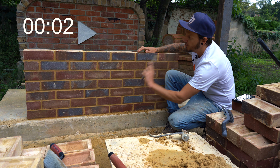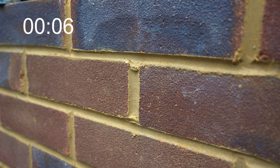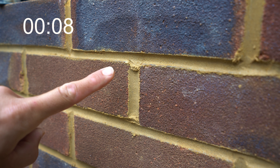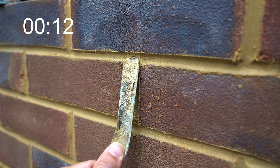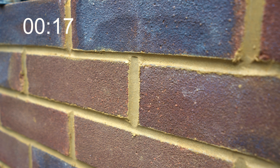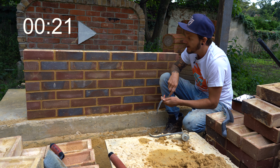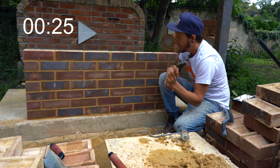Okay so topping and tailing. Once you've pointed your wall, you've done your beds, you've done your perps, there is generally a little bit left over above each perp. The way that I like to do it is come down from the top, just do a little touch on the top, and then you come straight up from the bottom and it gives a little point on each end of the perp and it just makes it look that little bit more appealing. Gets rid of any tram lines that are on there and yeah that's pretty much it.